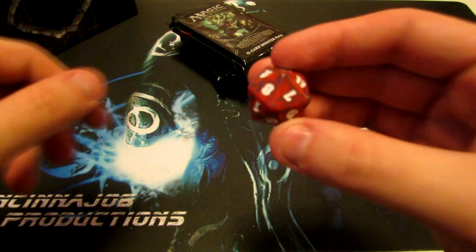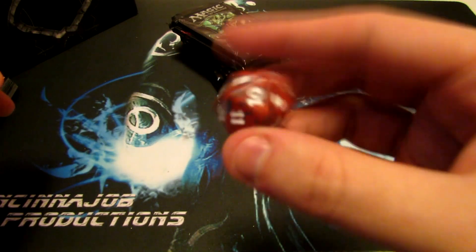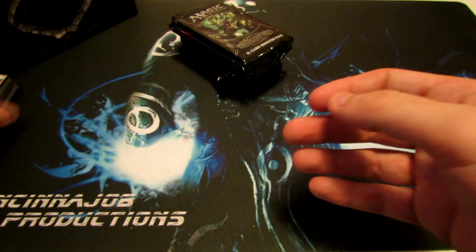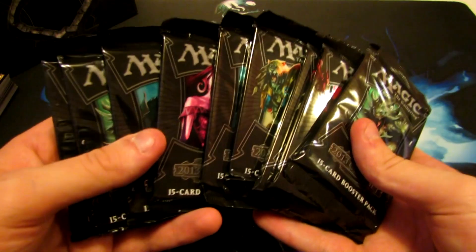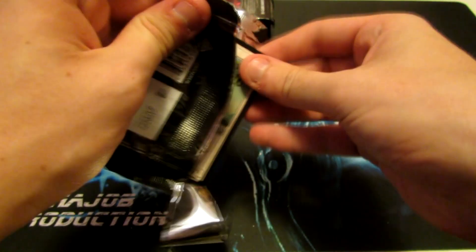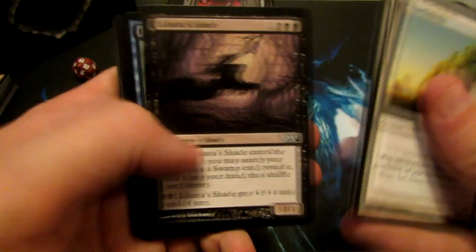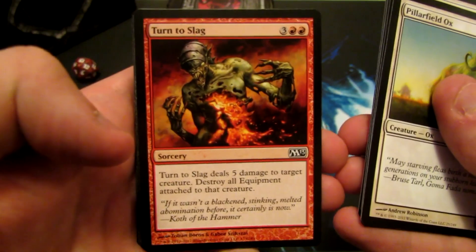We have the spin-down die with the M13 symbol here — awesome for being able to actually play Magic and keep track of your life total. And now we're going to crack these packs open, so we're just going to kind of skim through them real quick and see what all we get. I know you guys mainly just want to see the rare, so I'm just going to kind of glance over the commons and uncommons, but then I'll focus more on the rare.